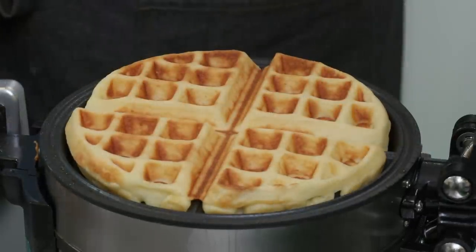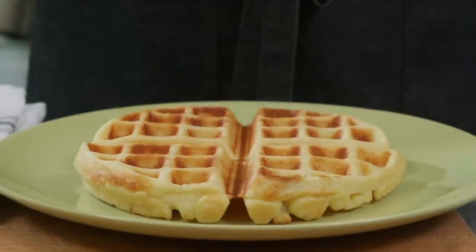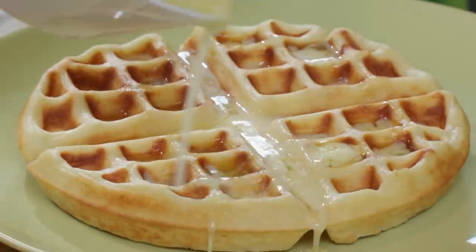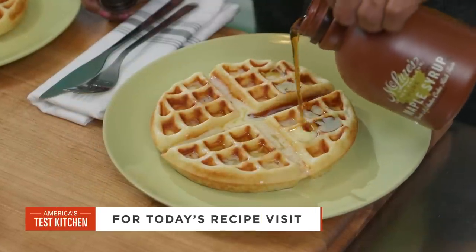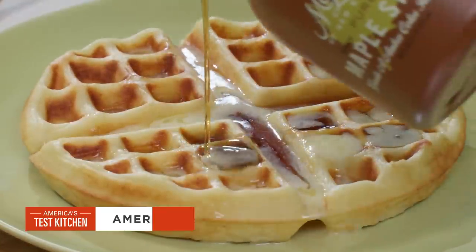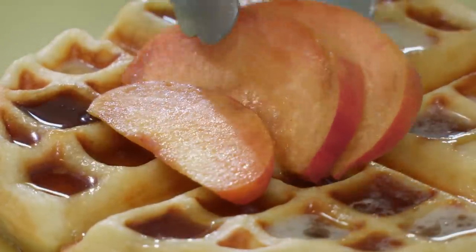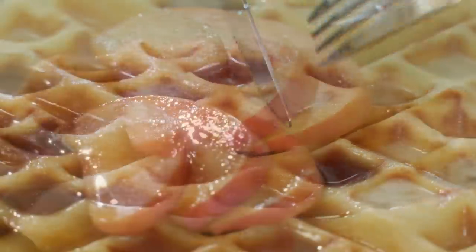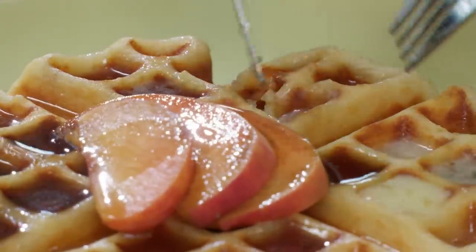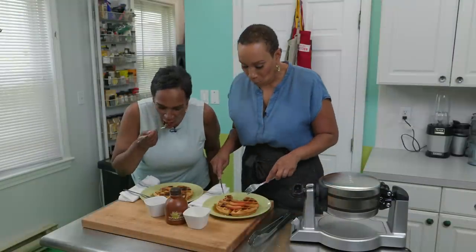The waffles are done — nice and golden and they smell so good. I plate them up with a lot of butter, a little syrup, and some peaches. We dig in — and the reaction says it all. The crispy, fluffy texture and the yeasted flavor make these something really special. If you're not humming or singing, it's not good — that's the number one sign that it's delicious.